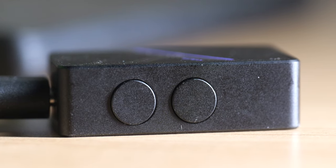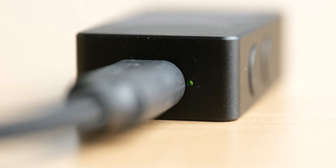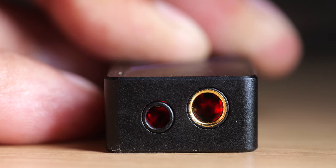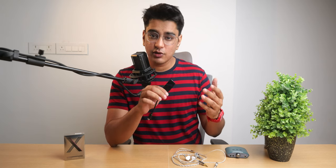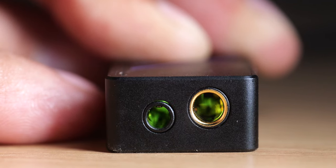There are only two buttons here that control the volume, but there is no indication of which is which, so you may have to play the guessing game every time. The one LED that we have on this is very difficult to see through its small hole, but is actually more visible if you look through the output ports. This LED also indicates the gain level, which you can change by pressing both of the volume buttons, and I'm not sure if that was mentioned anywhere in the manual because I had discovered it by accident.